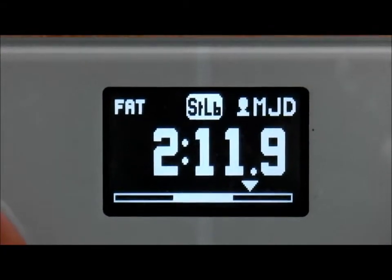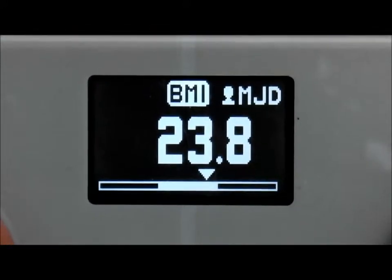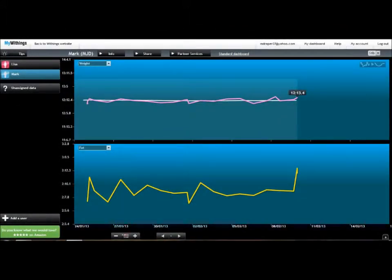As soon as the measurements are taken, the data is sent to your online account. You can access that either via the Withings website, where it shows you all your data on a graph, or you can have it on your app — Android or iPhone.